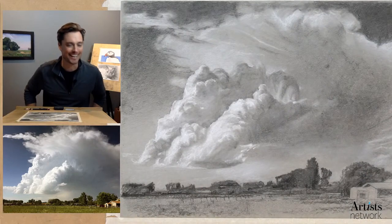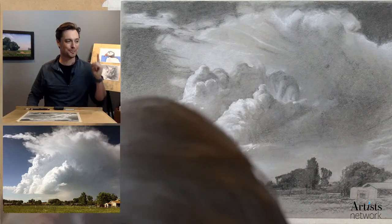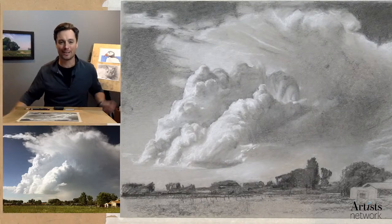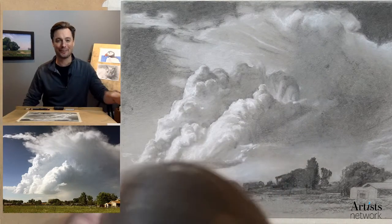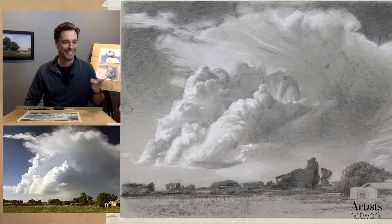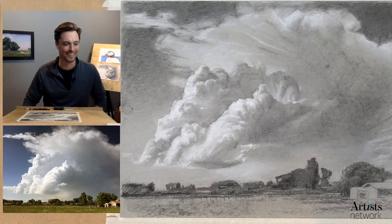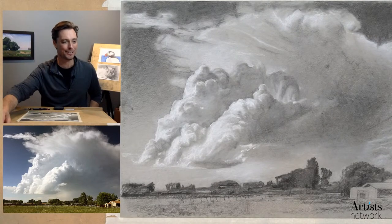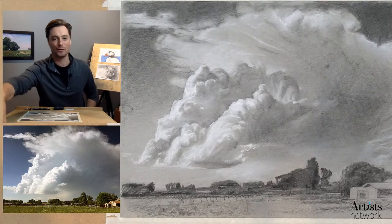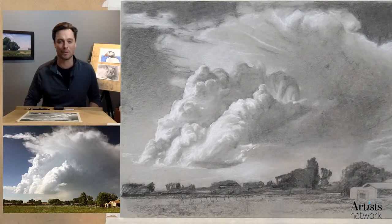We're live a little bit early today — I couldn't wait to get started. Welcome, everybody. I'm Scott with Artist Network, and this is Drawing Together. I love reading all the comments coming in, especially seeing that Margo and Liz are connecting a continent apart. Welcome to all you familiar names out there. If you're new, I'd love to hear from you and see where you're watching from.